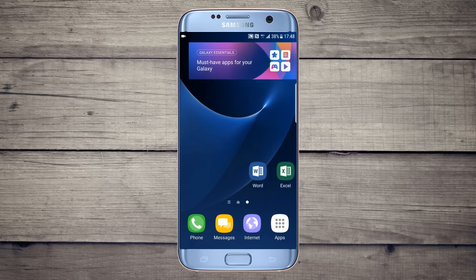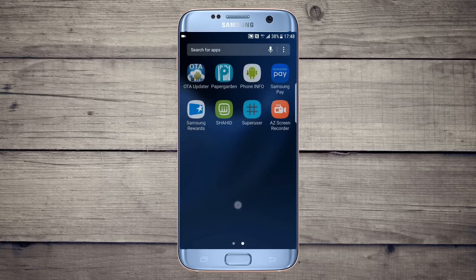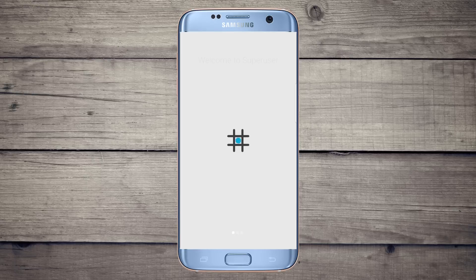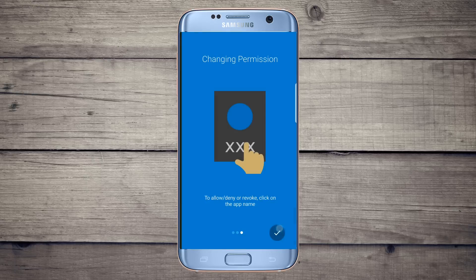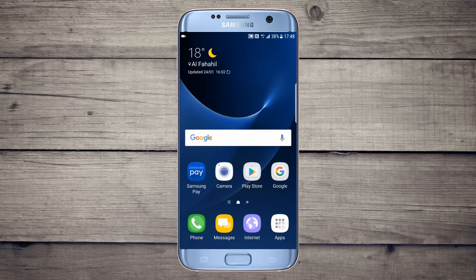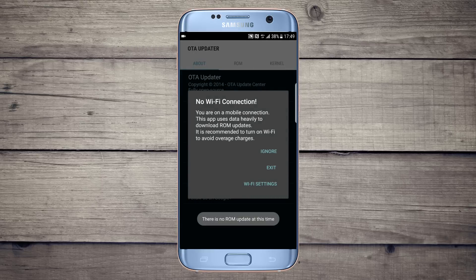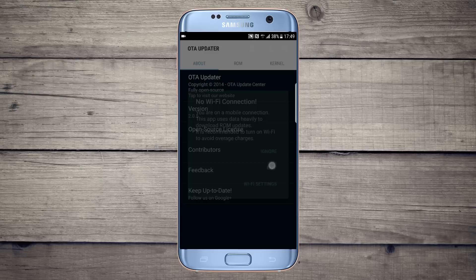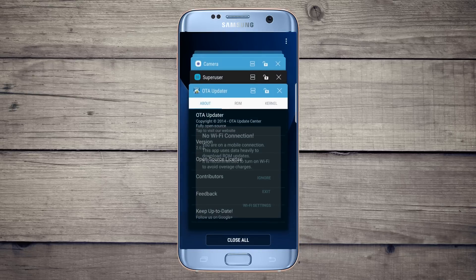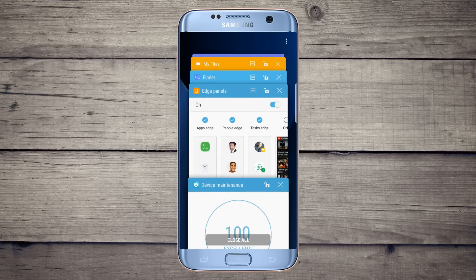These are the camera features. There is also a pre-rooted ROM — superuser is pre-installed. Samsung Pay and OTA updater are there and will work. There is also multi-tasking and multi-window support.